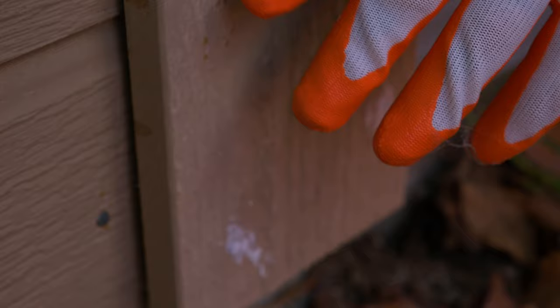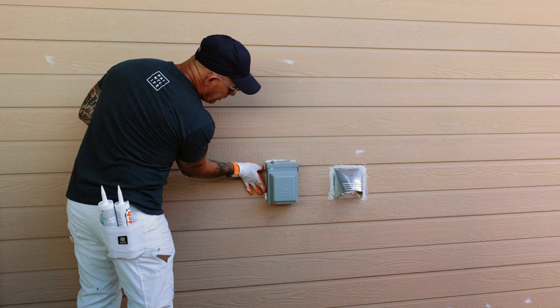Those nails will take on water and eventually start to swell and cause a volcano. You definitely want to caulk over every one of those. Even the ones that haven't penetrated — water can still penetrate around the nail head and cause it to swell.